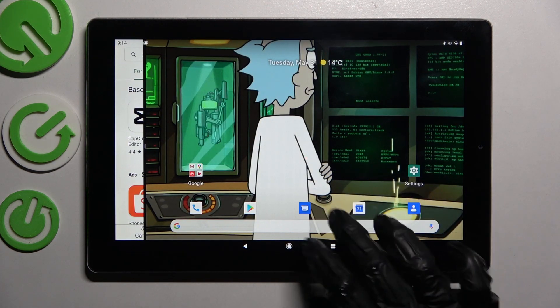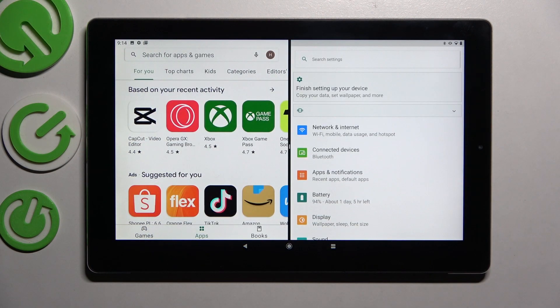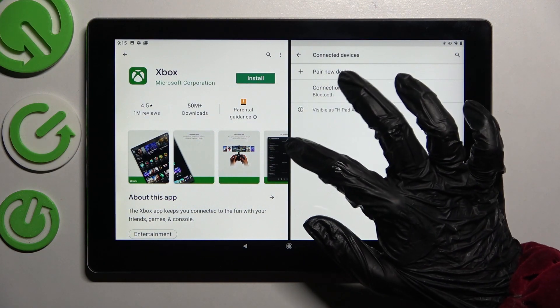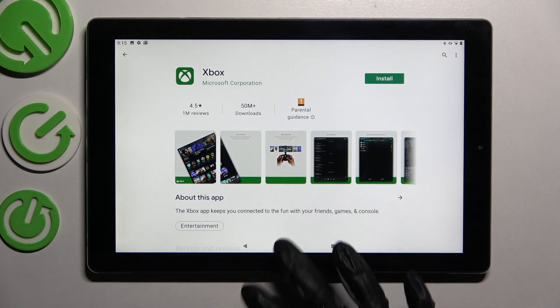Now tap on the other app — I will go with Settings. As you can see, after that I can use both of my apps at the same time. If you wish to go back from this mode, you can do that by dragging one of your apps to the side and selecting the home button.